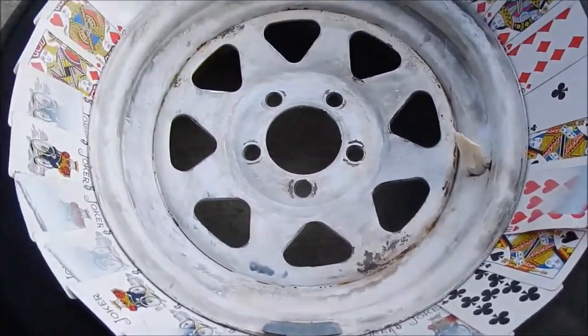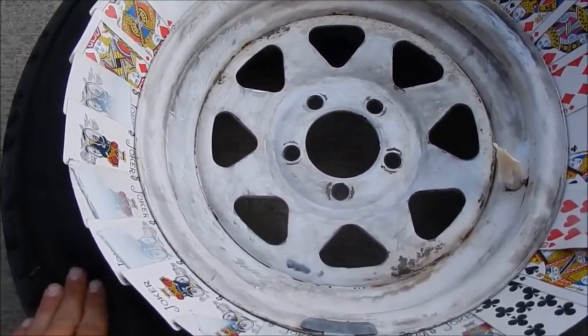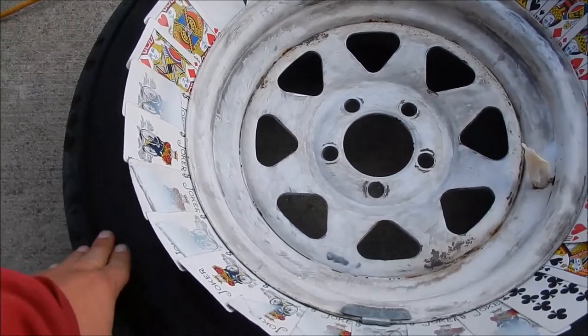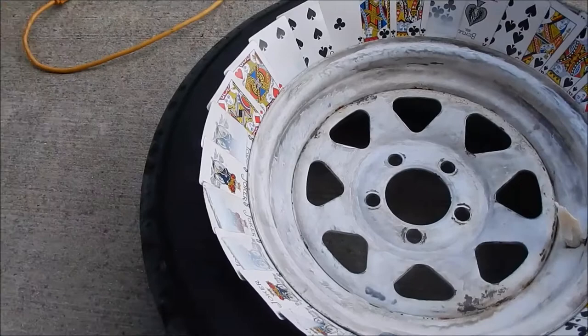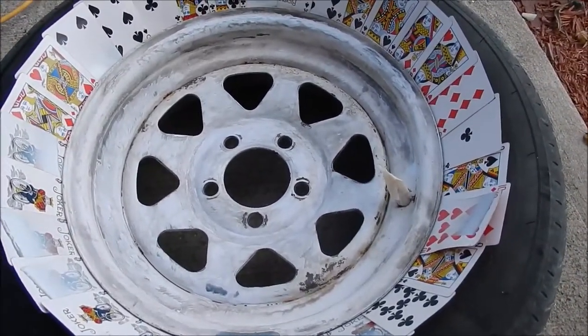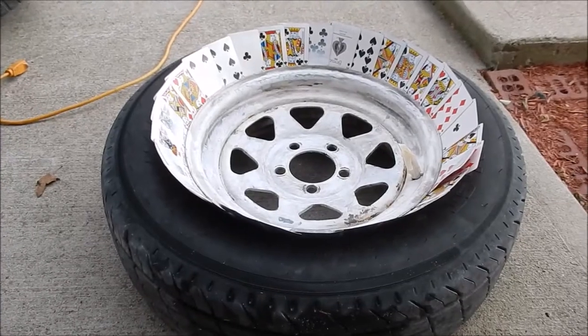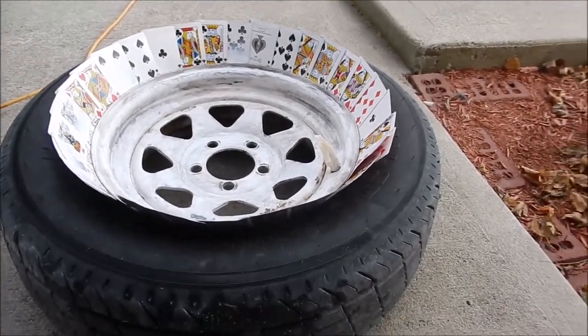I just taped up the valve stem so I don't get paint all over it. I'm just painting — I don't know that I would try this with some really nice wheels or tires, but these are just trailer tires, so I just wanted to show you that real quick.